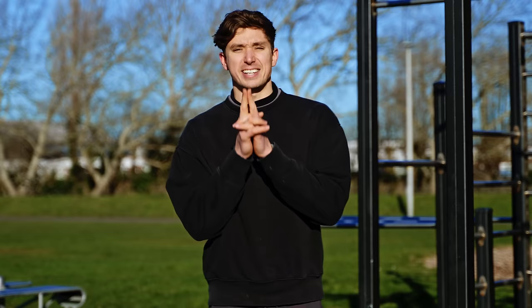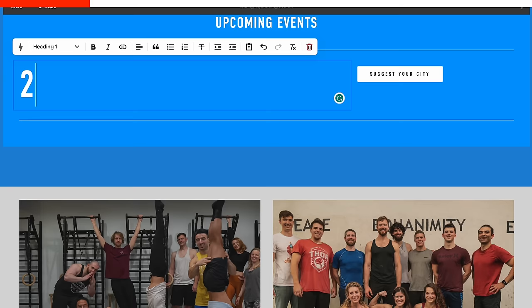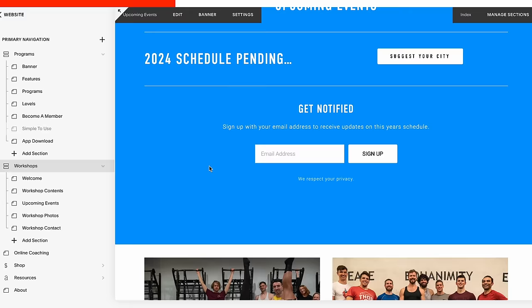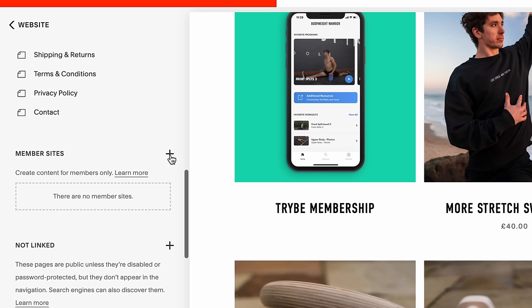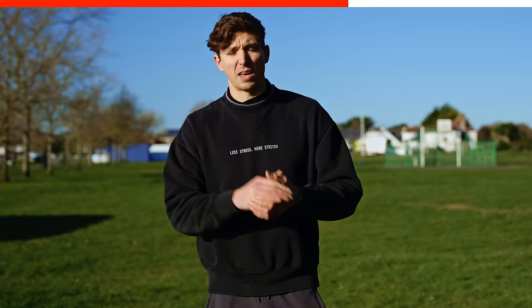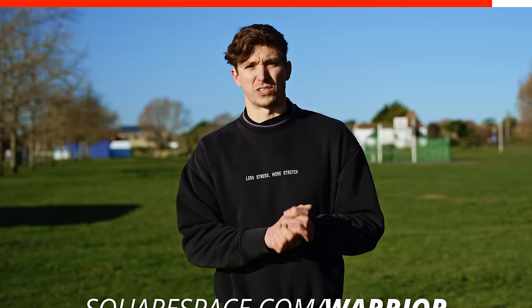Now we've understood how to move the scapula, I've got three different exercises for you that are going to help train all of these different positions. But one thing you don't need to understand is how to custom code your own website when you can use today's sponsor Squarespace to build your own. Their best-in-class website templates can be customized with simple drag-and-drop features. You can start with their online store selling physical, digital, or service-related products, or generate revenue through members-only content. Go to squarespace.com for a free trial and use the link to save 10% off your first registration. Thanks to Squarespace for sponsoring this video.